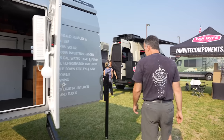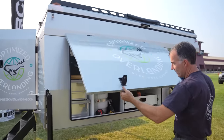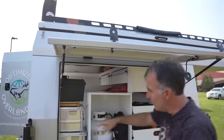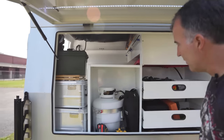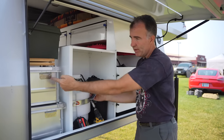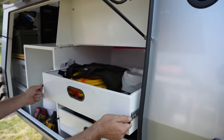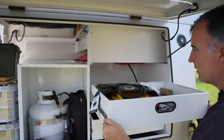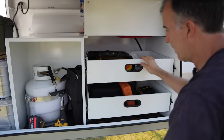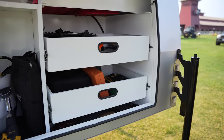Coming over here, same thing with your tools and storage — just hit those like that. I should point out it does have a rubber seal to keep the dust out. You can put a big propane tank in here. Here are all my extra storage boxes, and these storage compartments go in and out and lock. I even put stuff underneath the drawers there.